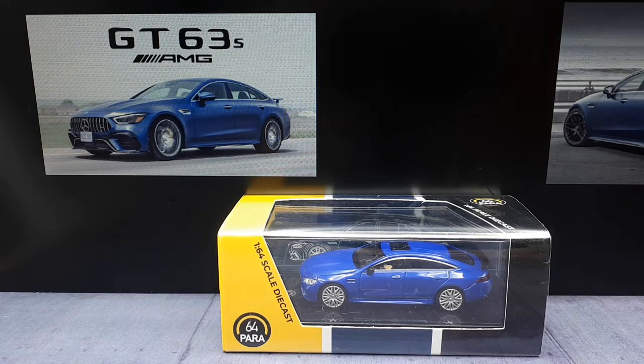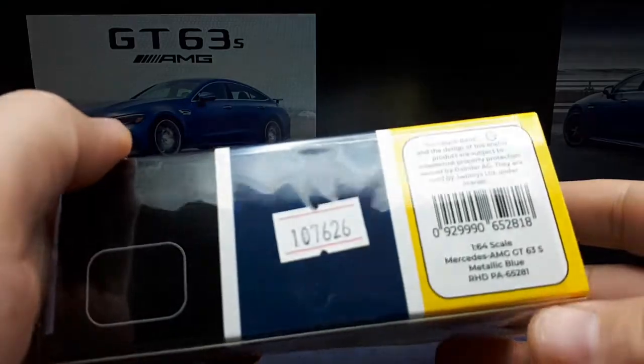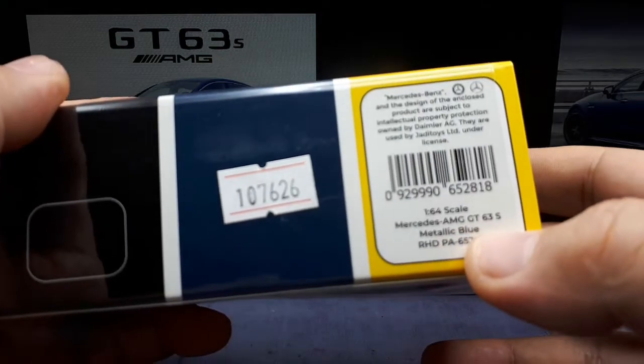Heiliger Bim Bam! I believe that's German for holy cow. I say that because this is a bit of a big beast of a vehicle. It's a four-door sports car pretty much — it's the AMG GT 63 S.